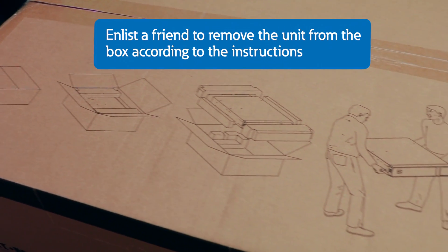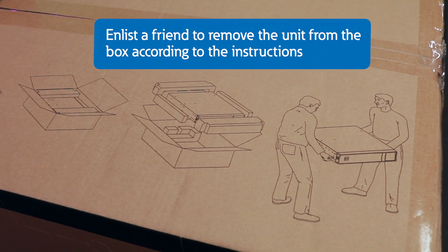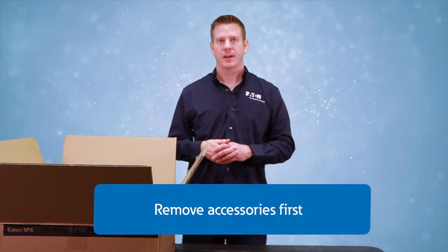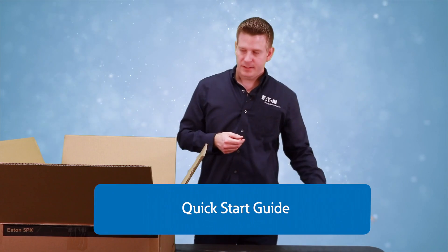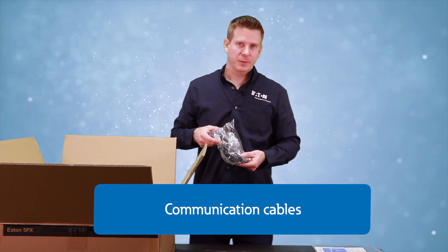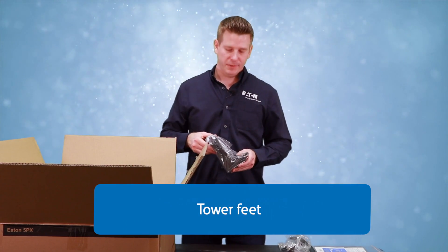Before removal, be sure to grab a friend and refer to the instructions on the outside of the box. Once you open the box, go ahead and remove the accessories on top. First, we have the Quick Start Guide and other documentation, communication cables, and the tower feet for tower installation of the UPS.